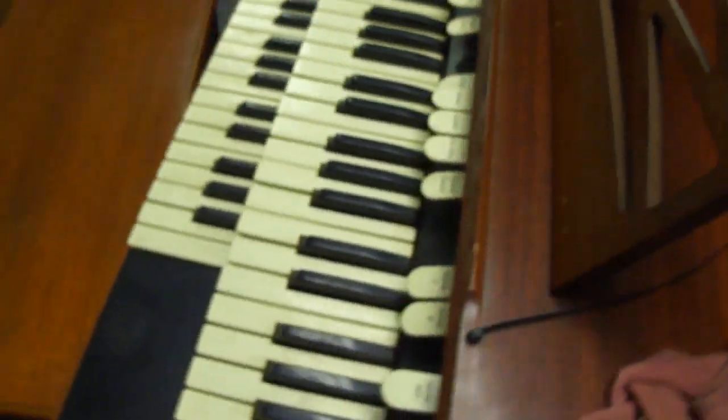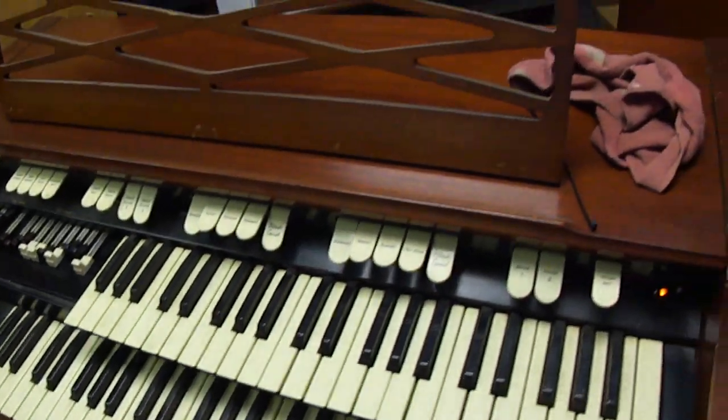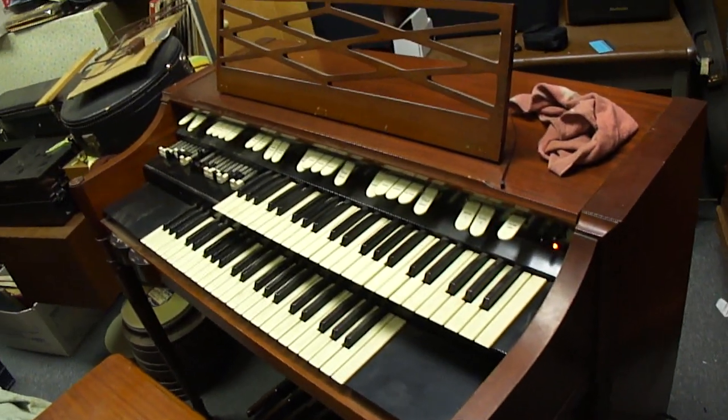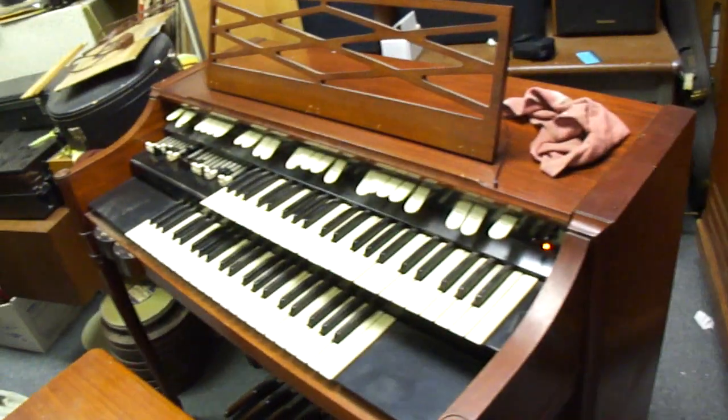Someone had pointed that out in one of these videos, so thanks for making that correction. I'll try to go back and correct it in the title of the video. I think the model that I have is actually an M143. This is actually an M101 — I guess it's all part of the M100 series; it just refers to the different cabinet style. I think mine is called an Early American. I'm not sure what this is called — maybe Contemporary.